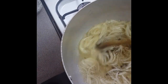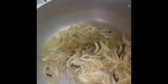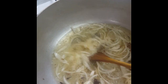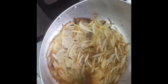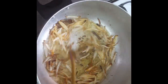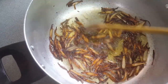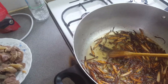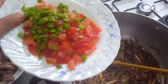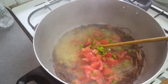We'll fry these until fully golden brown before we pour in anything else. They're browning up quite nicely now. They're quite brown now, so we'll throw in our tomatoes and green chili.